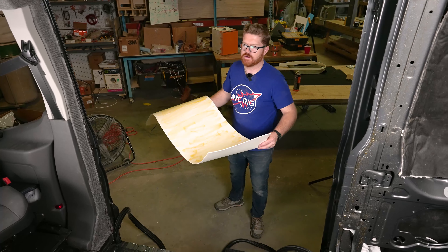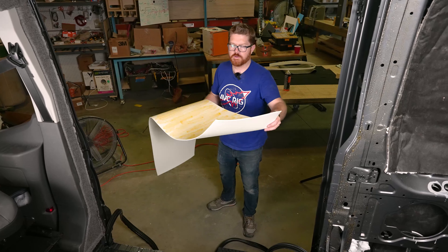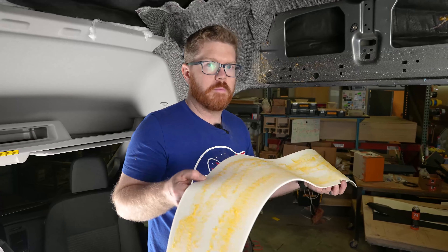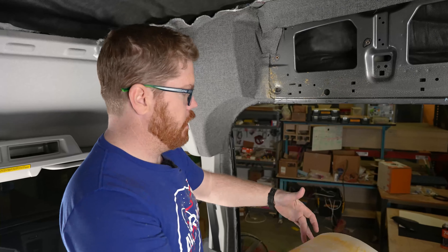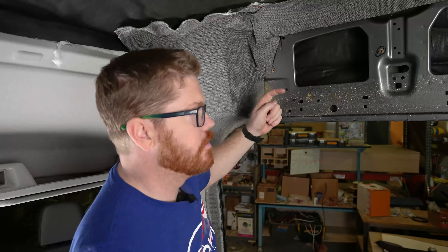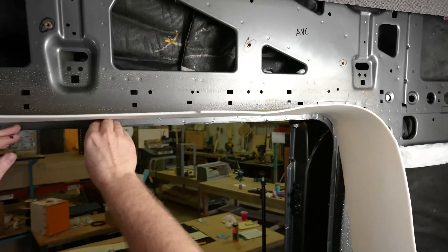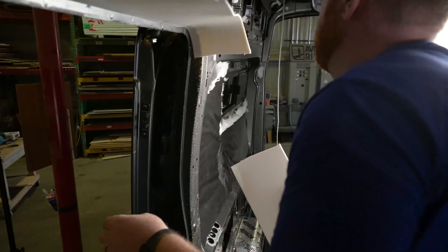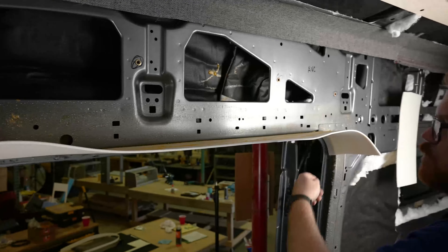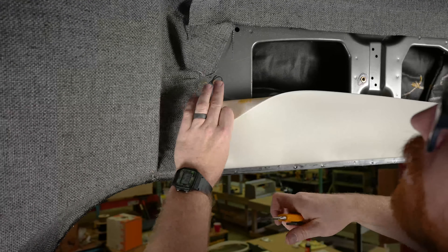It's important to let the glue holding the Landau down off-gas properly because the Landau is closed cell, so it's not going to allow that propellant to escape. Once we move our foam right into this inside corner and then roll it up over the top of the space there, making sure we don't cover any of our rib nuts.